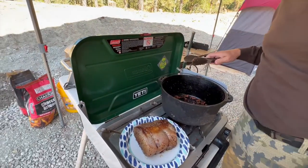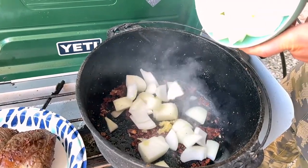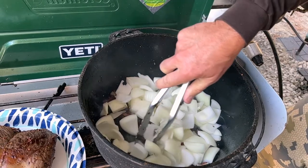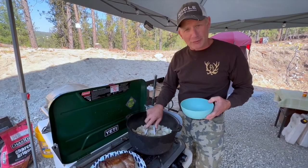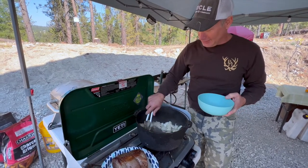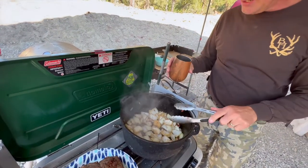Now we are going to add in the onions and the garlic. Oh, that smells good — what is it about bacon, onions, and garlic cooked together? The onions are getting nice and brown.